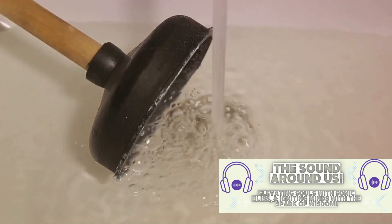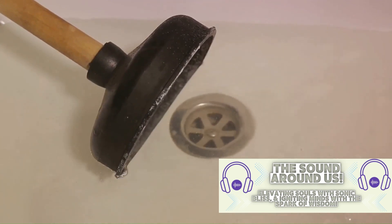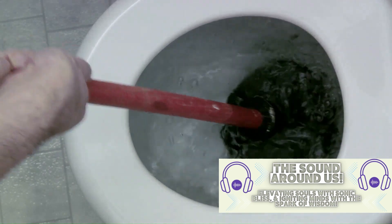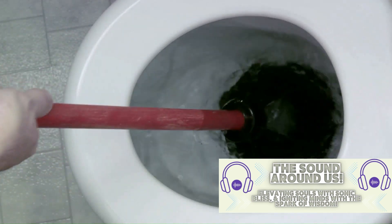Then we moved on to unclogging drains, a common issue that can lead to bigger problems if not addressed. We explained how you can use a plunger or a plumber's snake to dislodge the clog. For stubborn blockages, we suggested a homemade solution of vinegar and baking soda, which can break down the clog without damaging your pipes.